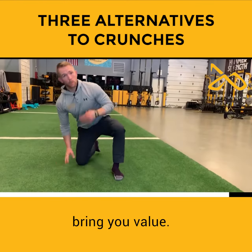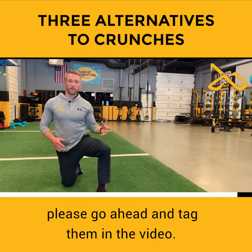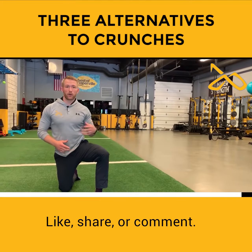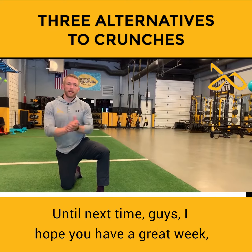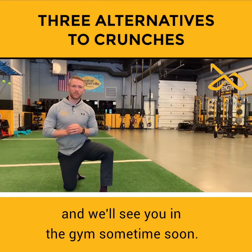I hope these three core moves bring you value. If you feel like anyone might benefit from these, please go ahead and tag them in the video. Like, share, or comment — we'd really appreciate it. Until next time, I hope you have a great week and we'll see you in the gym sometime soon.